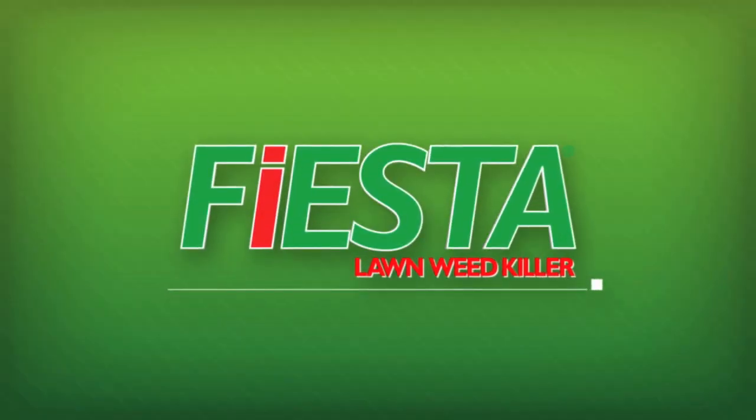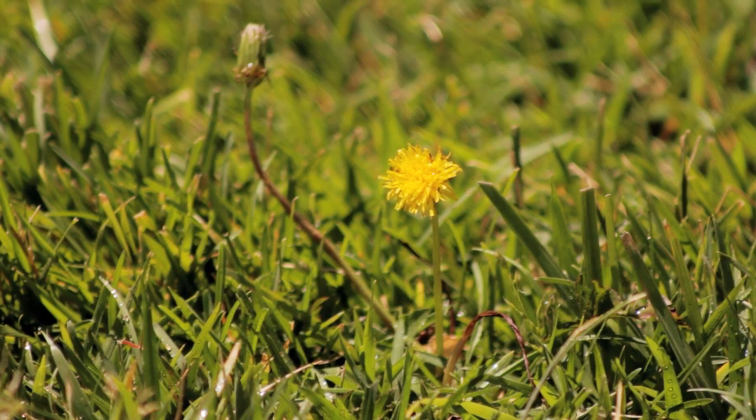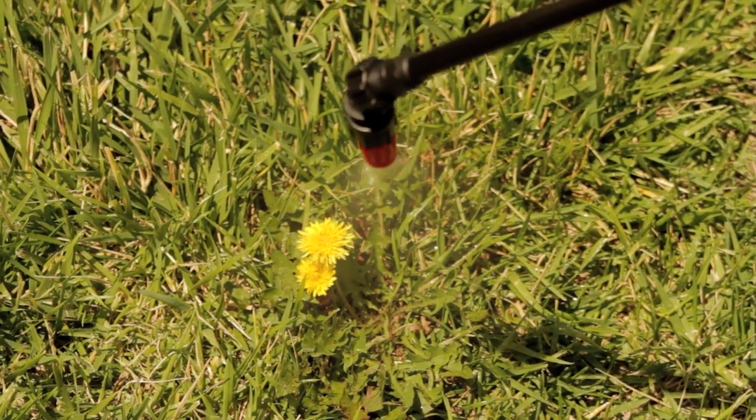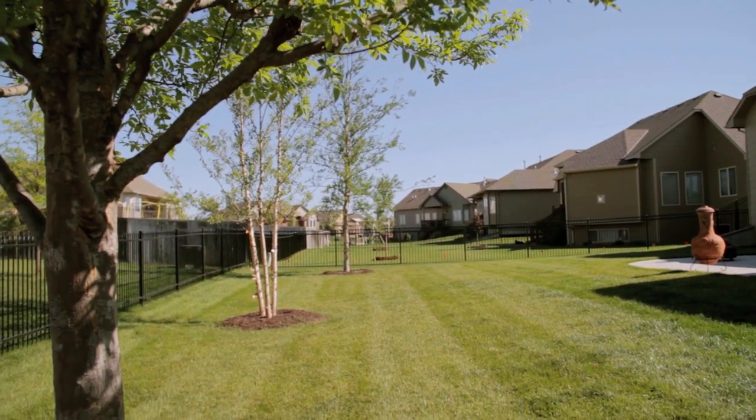Proven through more than 10 years of research and hundreds of trials, Fiesta Lawn Weed Killer is fast and effective on broadleaf weeds, easy to apply with no special handling, and an environmentally responsible alternative to traditional herbicides.